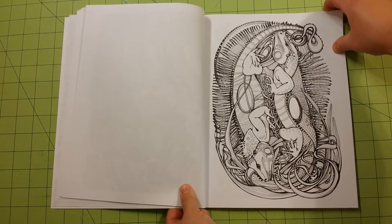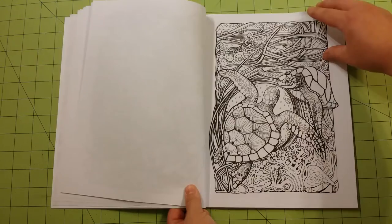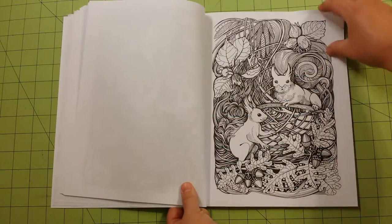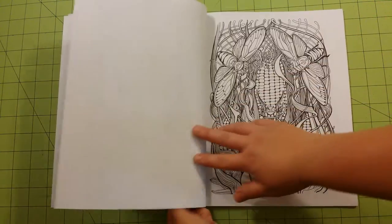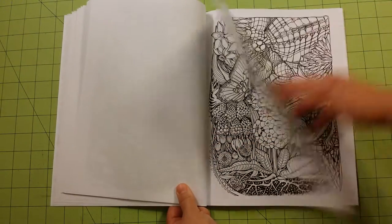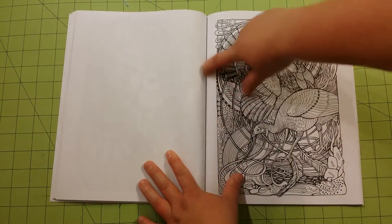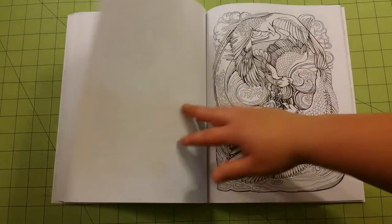Very nicely thought out book, put together very well. I like how it gives you an edge around the pictures, so there's no need to worry about if you can get into the crease or not with your colors. All the pictures do have an edge around them. I really appreciated that — it's a feature not done in many coloring books.